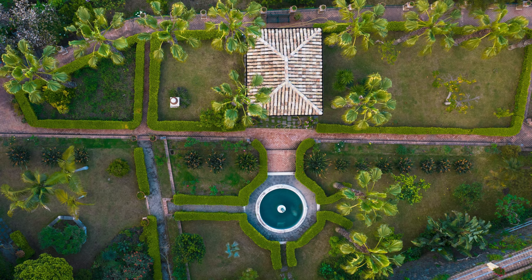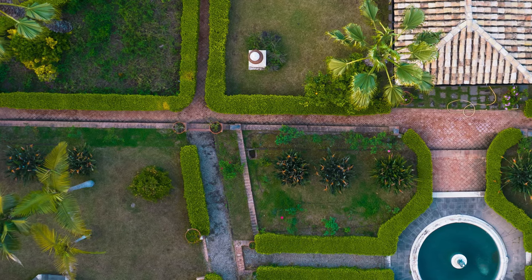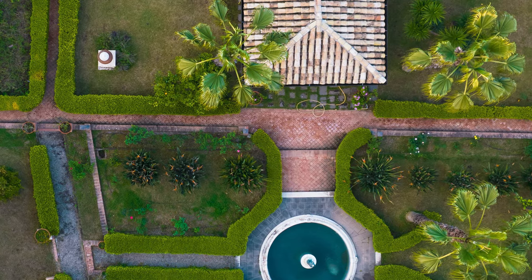In top-down shots we take the sky out of the equation, so the dynamic range is very low and we can concentrate on detail and color. In this image there is plenty of fine detail in the vegetation, and the detail is really well preserved even when zooming quite deeply — there is no loss of detail and not a hint of noise. At the edges the image holds well with still quite good detail and no evident distortion.